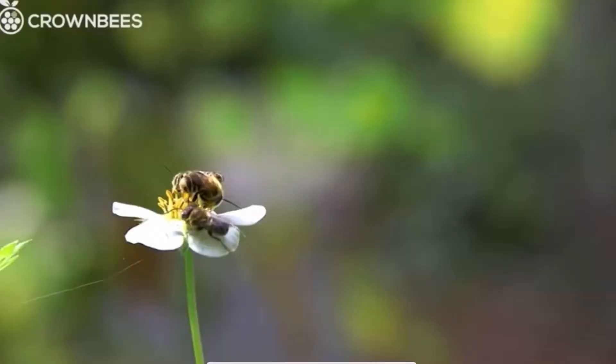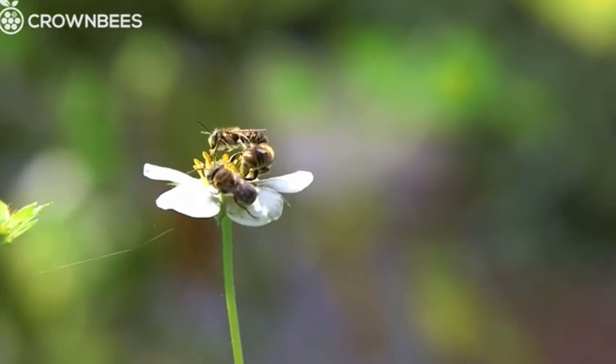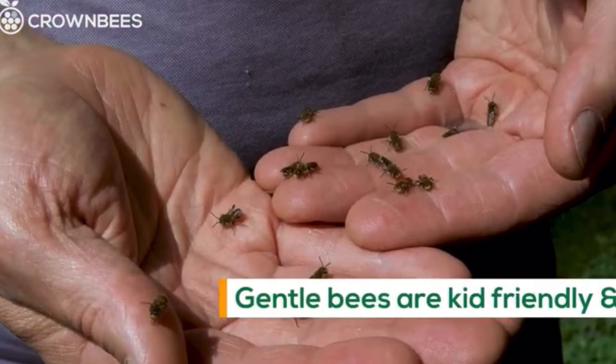One of the details about leafcutter bees that I enjoy the most is that they are not only super pollinators, but they are non-aggressive. They won't sting you if they're away from the hive on their flowers doing their own thing. They also won't sting to defend their nest, which means you can actually place the nest relatively close to a seating area — just not a high-traffic area.